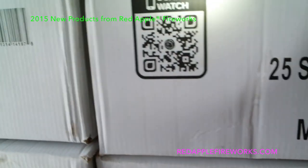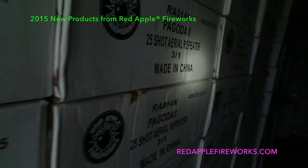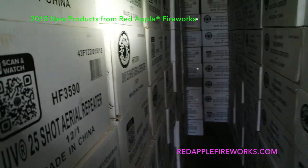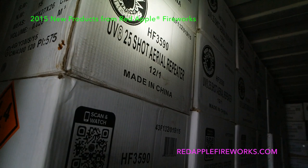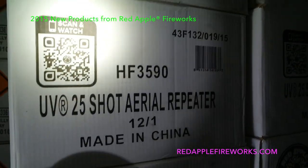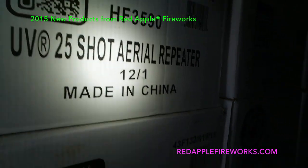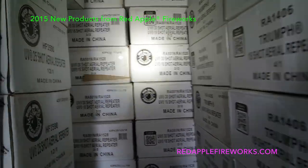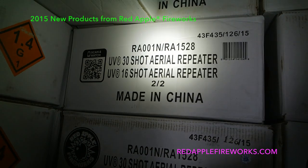A lot of people have been asking: where is the little 200-gram banger from last year? The UV 25-shot is right here, guys — don't worry, it came back. There you go. If you want to freeze that UV 25, keep going.